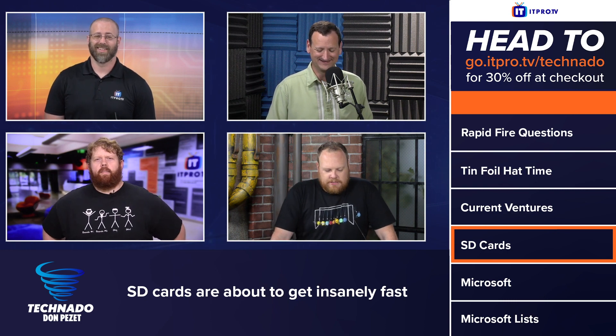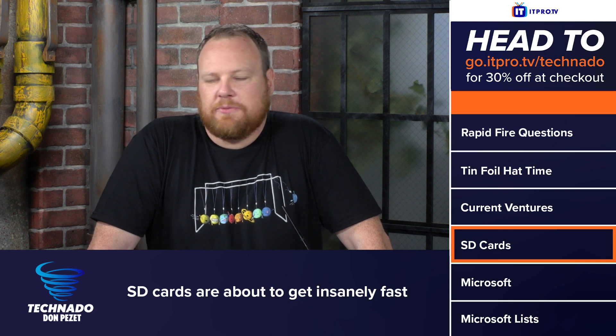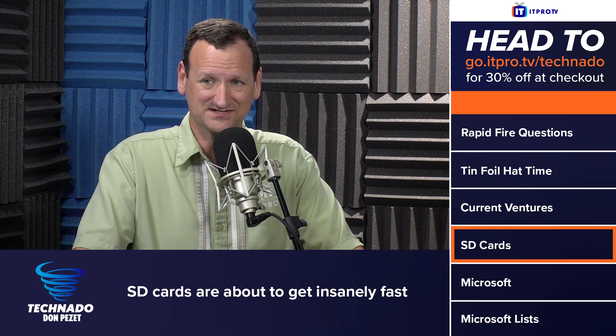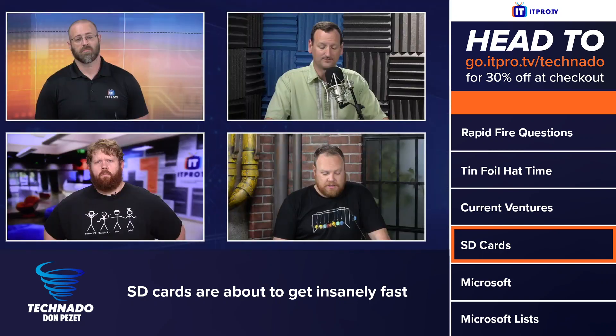This is important for recording 4K video or even as it moves on to 8K — you're going to need something that can handle this type of speed. Editing video from an SD card today is really not realistic; you've got to copy it to your computer and edit it that way. But if you can get higher speeds like this, you could realistically edit short videos right from the SD card. That'd be nice for saving space on your drive.